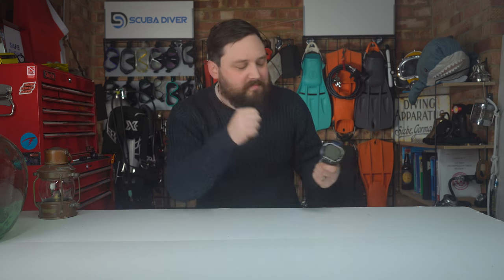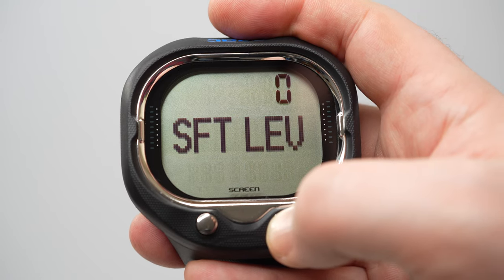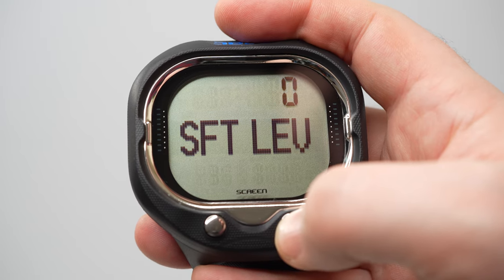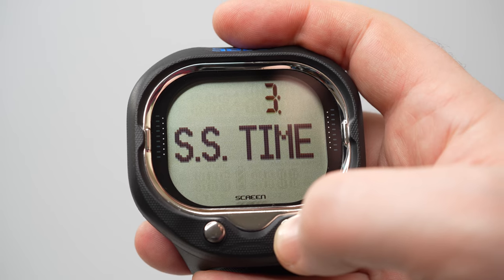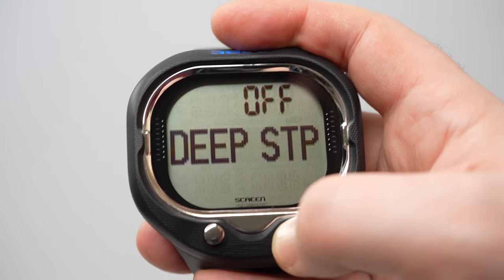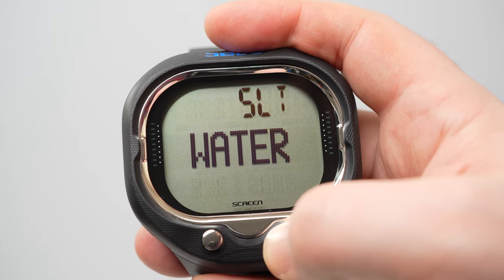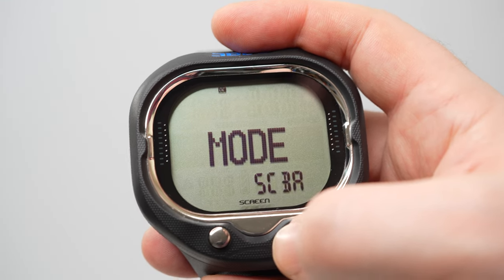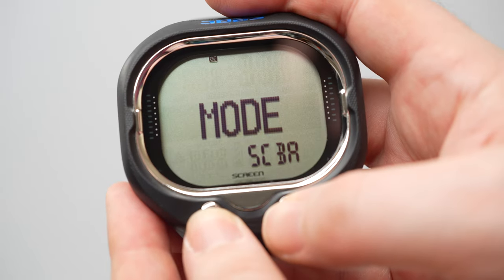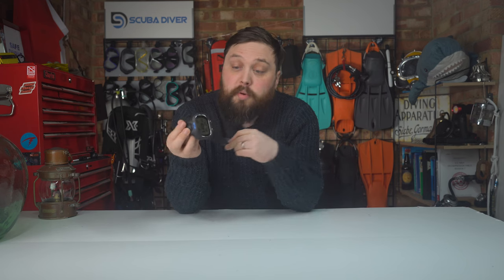The strap appears to be over-molded onto the computer body, which means you don't have to worry about it scratching as much. The two-button user interface, once you get your head around what a hold means versus individual presses, is quite easy to understand. It took me a little while to get used to it, but the screen is nice and easy to see even at certain angles, and I really like the font in the dot matrix section — very good readability, very straightforward.